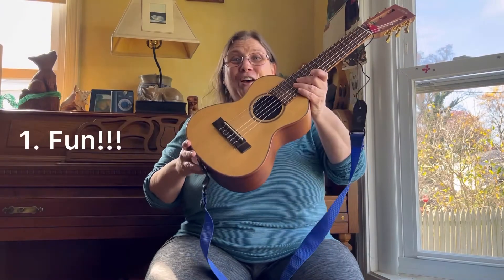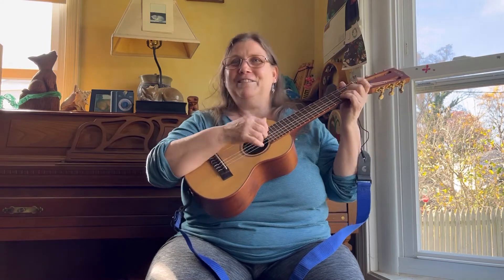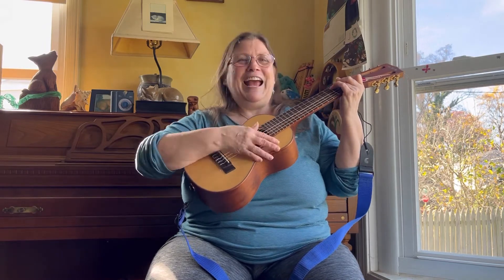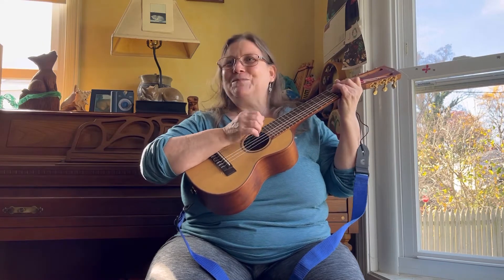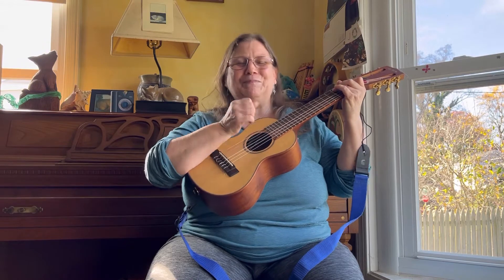The first reason is FUN — with three exclamation points. This thing is just fun to play. It's easy, and you just find yourself being very creative with it. Number one reason: it's fun.